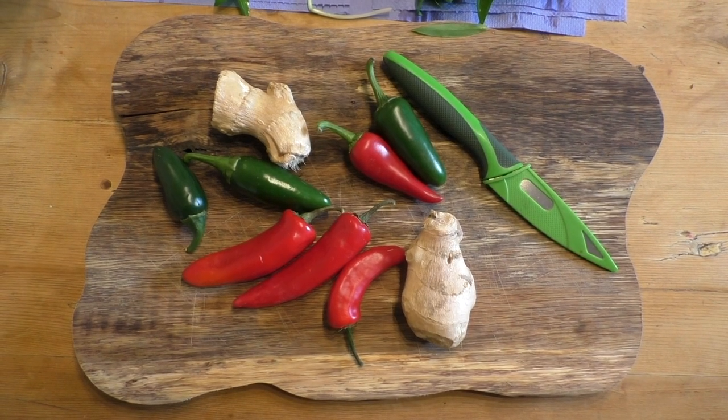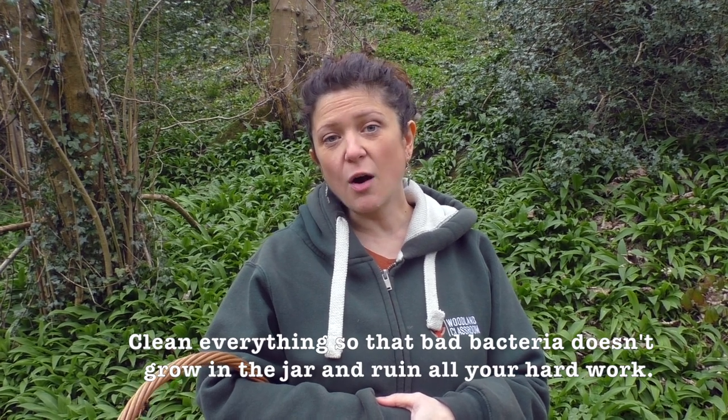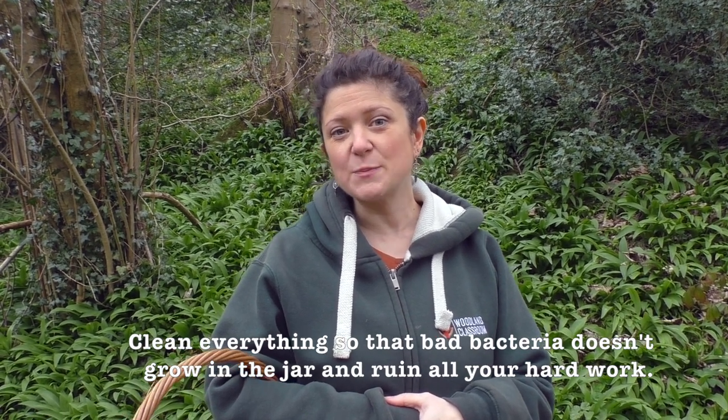You want to have ready a large mixing bowl, a sharp knife, and a chopping board. These need to be sterilized — usually a hot wash in the dishwasher is plenty good enough. Once you've got all these things together you're ready to go.